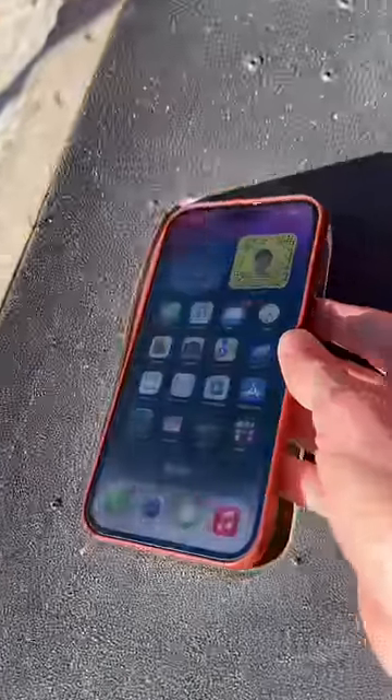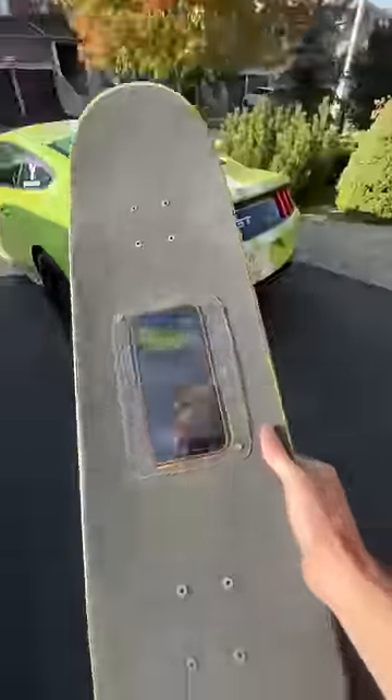I then secured it with two pieces of plexiglass and now I'm going to be saved from tripping over pebbles ever again.